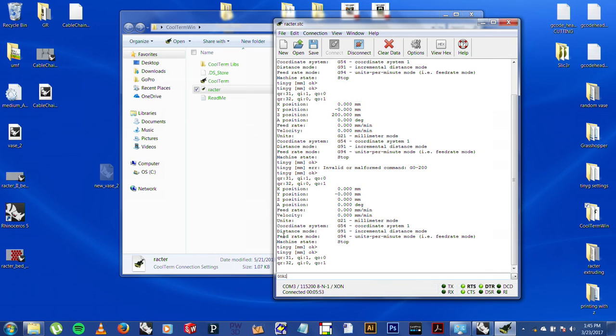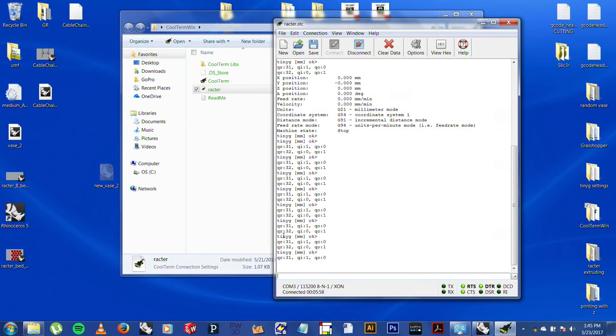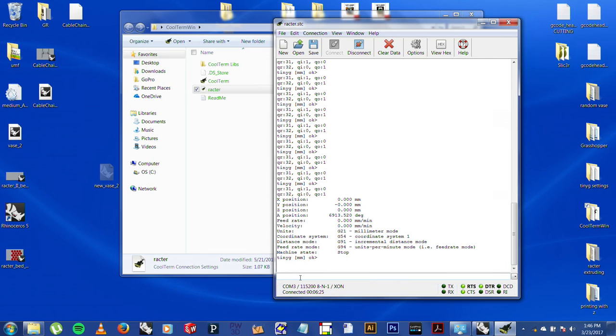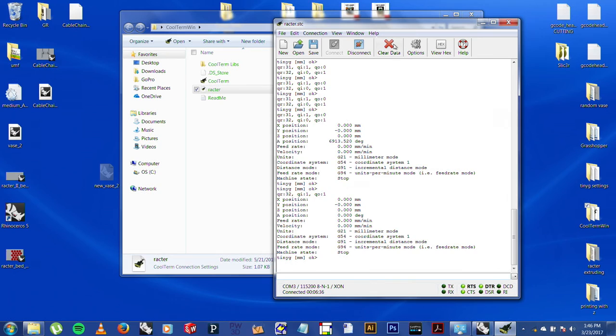I'm going to go one millimeter at a time on the A axis until some slip comes out — and there it is. I was worried for a second. That's enough. I need to make sure everything is at zero and set A back to zero.